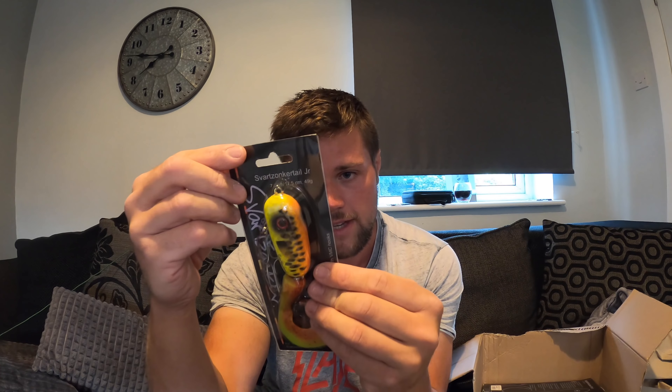Next one - another Svartzonker, same pattern, but this is the Svartzonker Tail Junior. 49 gram, it's a decent small bait for trucking around. Pretty slow sinking as well. Same pattern, swims 0.2 to 2 meters. We'll try this one out as well - pretty nice looking, no rattle but nice bright color. Good to fish on cloudy days. I also wanted to get brighter colors because most of my baits are natural pattern - trying to branch out and try some different things.